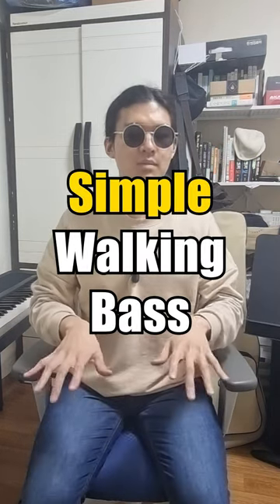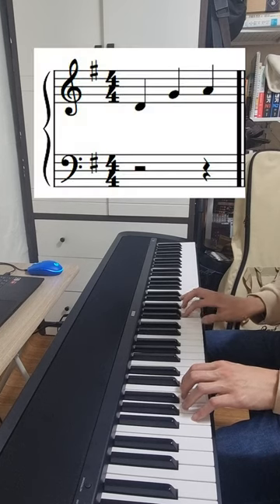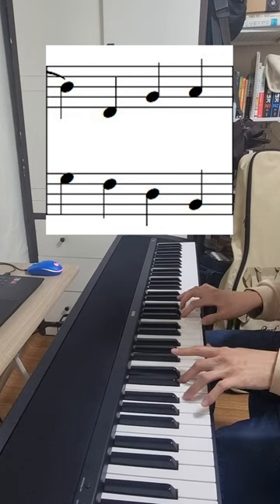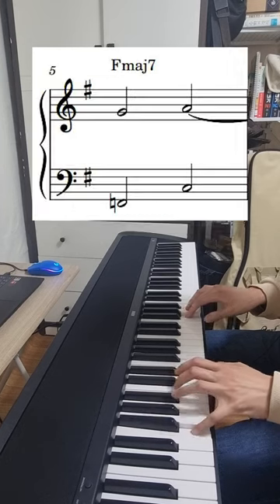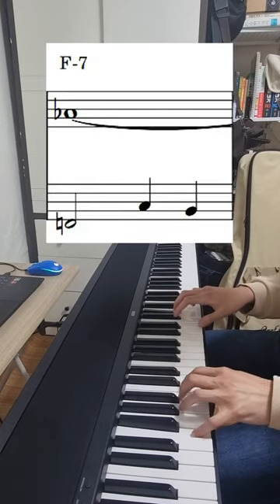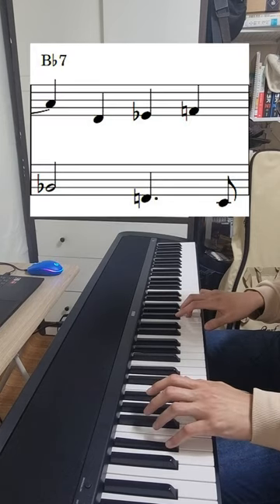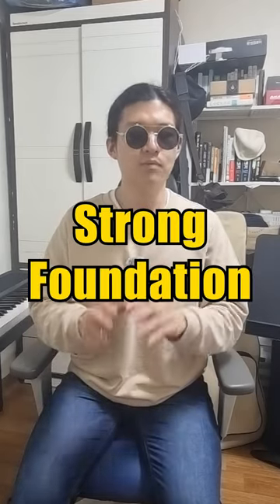I'm going to play this with a simple walking bass, and I'd like you to improvise your own bass lines. As I just played, it's a great way to build a strong foundation for your playing.